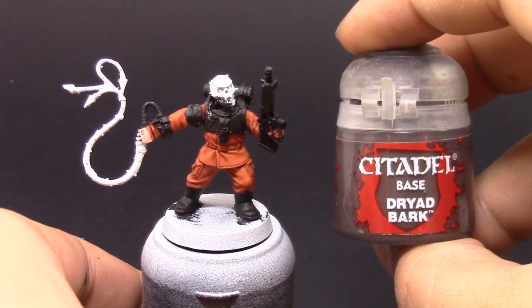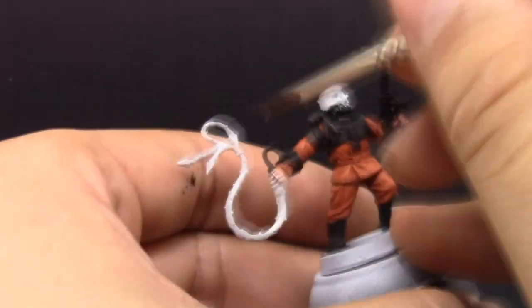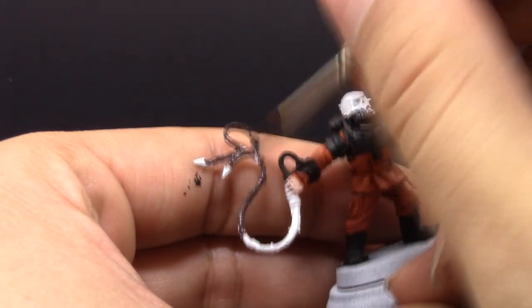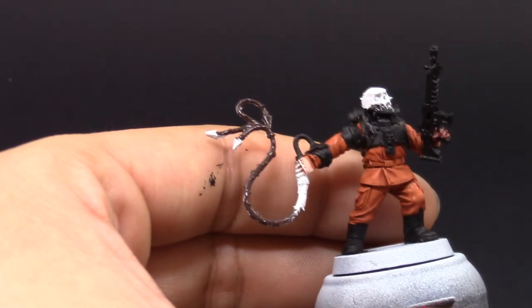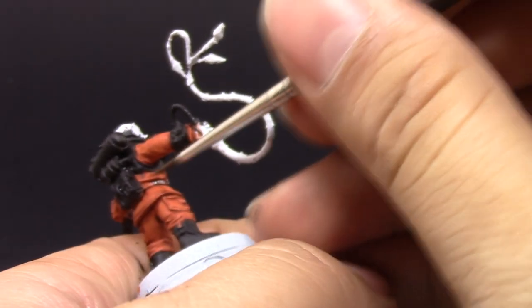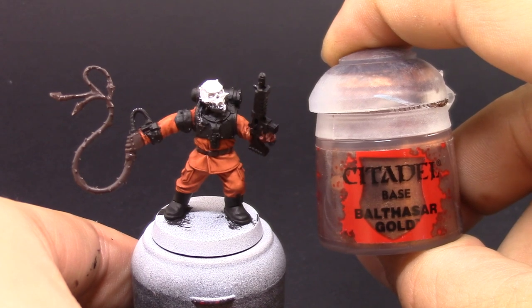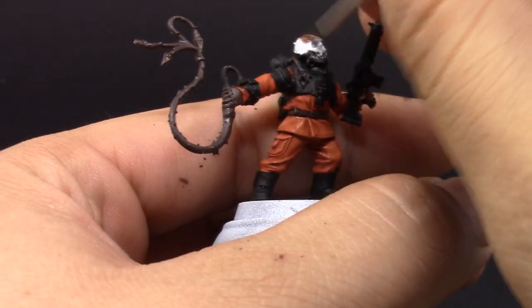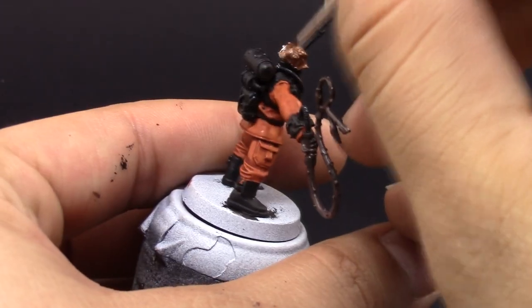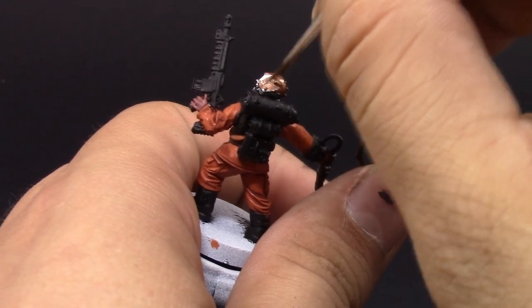Then I'm going to use Dried Bark, and with this color I'm going to paint all of the leather bits of the armor and the whip as well — the glove and the belt. I don't want to take away from the orange color, that's why I'm using only variations of orange. Brown is just orange with black, and the brass on the skull is just an orangey metallic. Here I'm using Balthasar's Gold for the skull as a base coat for a brassy skull that he's going to be wearing.